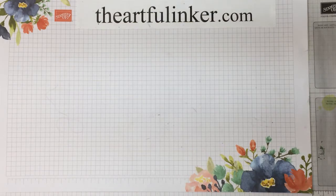Hi, I'm Sarah Levin, the Artful Anchor. I'm an independent Stampin' Up! demonstrator in the United States.